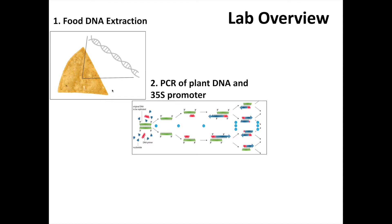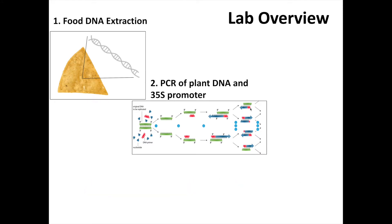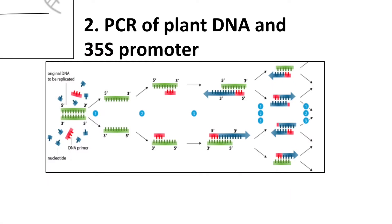Now we have the DNA from our corn chip sample and in the next step we're going to do something called PCR, or polymerase chain reaction. In PCR we're able to make millions of copies of a specific piece of DNA. Now if this corn chip did come from genetically modified corn, it will have a piece of DNA called the 35S promoter. So in our PCR reaction we add primers that specifically attach just to this piece of DNA, and then it will make millions of copies of this 35S promoter DNA.